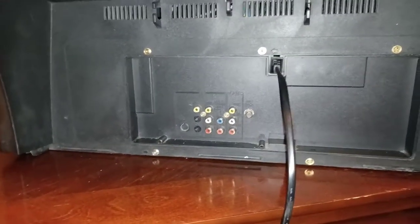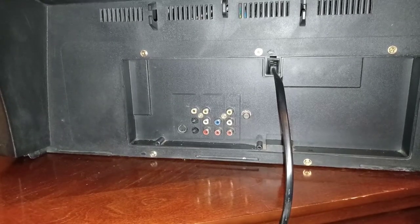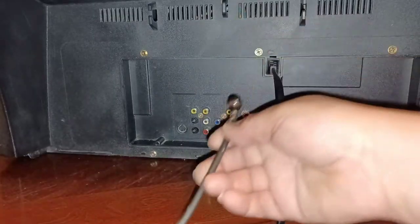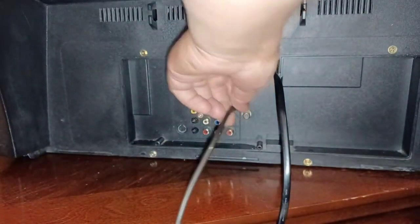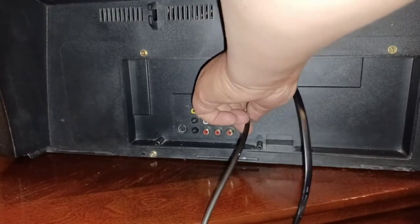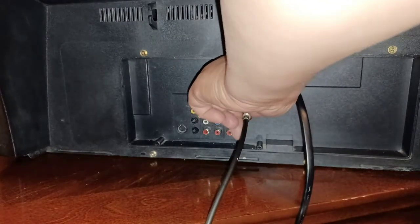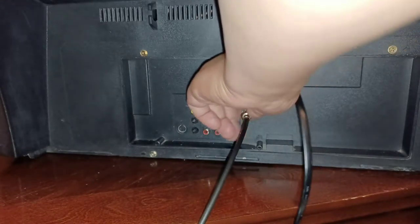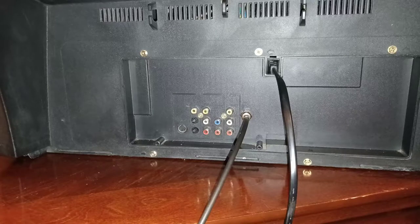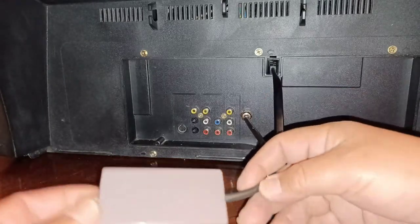Now that you know what each one is, let's plug these cables up. First, the RF adapter — we're going to screw it straight in to the RF input. Then you turn your TV to channel 3 and it will show the feed from this RF switching box.